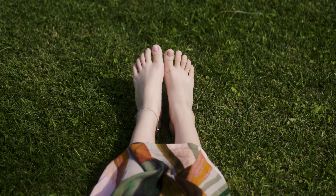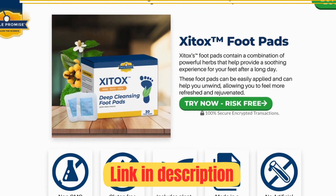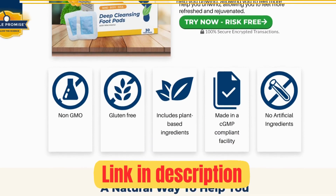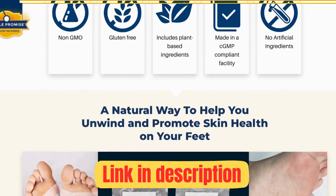For those interested, the official Zytox link is right below this video, saving you the search hassle. This platform provides comprehensive details on Zytox foot pads and it's the exclusive online seller.